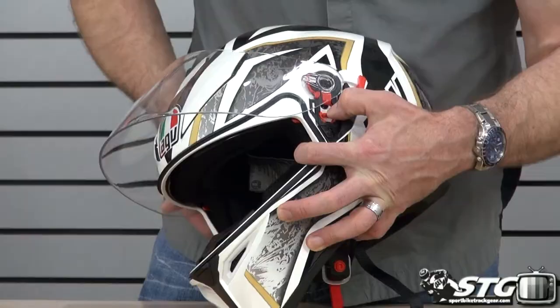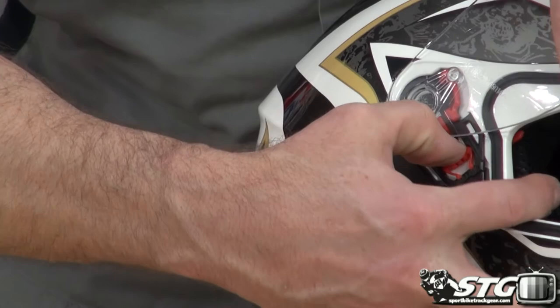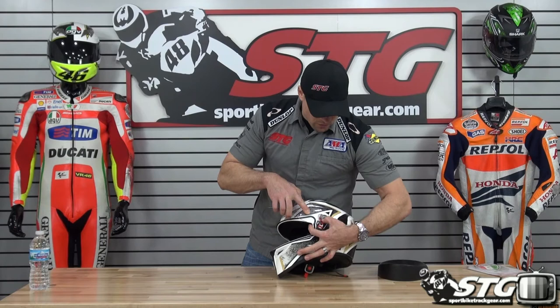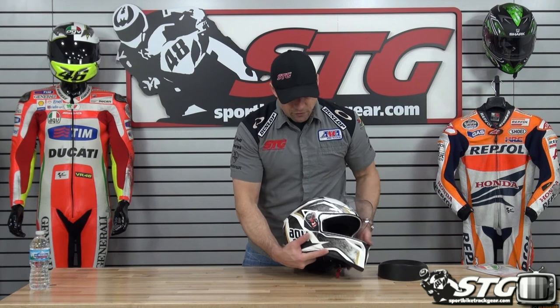To remove the outer shield, it's got a pretty clean mechanism with multiple detents on the way up, so if you want to ride with it partially open it'll hold itself in place. All you have to do is push down on the red tab and it pops right out. For reinstallation, just reverse the process — line the tab up at the top, push in, and mirror it on the other side. Good clean mechanism.